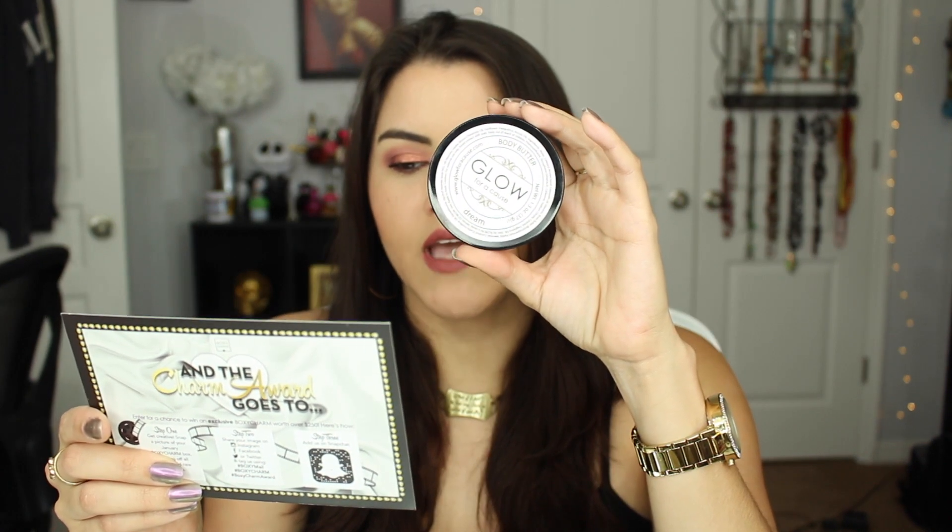Next thing in here is the Glow for a Cause body butter — it's full size at $14. I'm going to read you the notes: it has white tea, light florals, bergamot, and light musk, with coconut, jojoba, sunflower, and vitamin E. It feels really nice. I'm thinking this benefits some kind of cause or you can donate towards one — it does have a website on here, which seems really cool. I love when products give back.